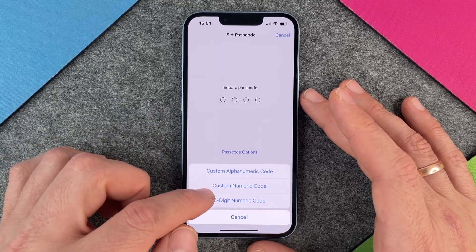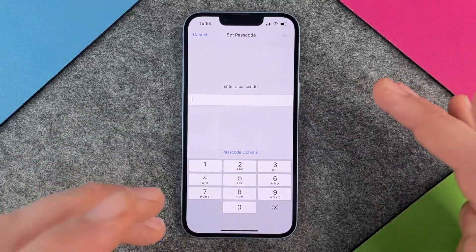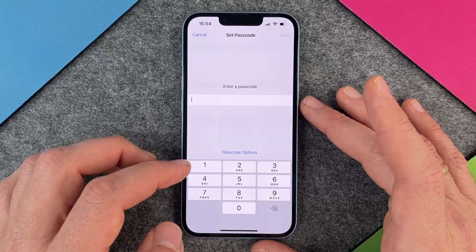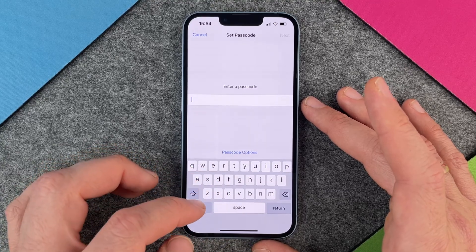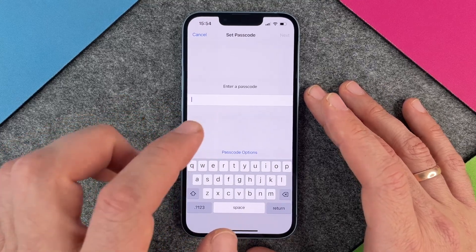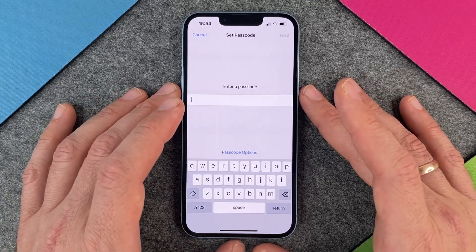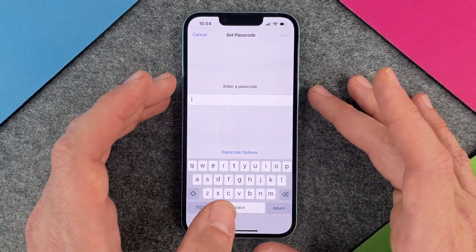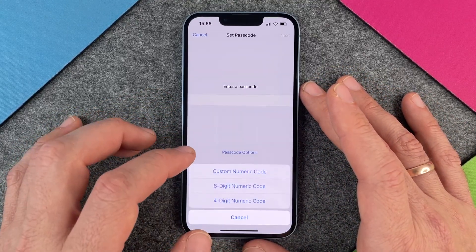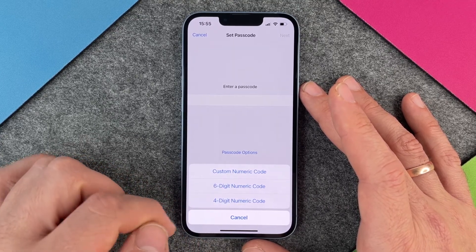The second option is a custom numeric code — I can enter as many numbers as I want, 10, 20, 30, it doesn't matter, but it's all numbers. The third one is the custom alphanumeric code, and here you can type in whatever you want — even the dollar symbol, percentage, or so on. This one is the most secure but also the most inconvenient. So if you want to turn on your phone and it doesn't recognize you, you have to put in this complicated passphrase. I would recommend you choose a custom numeric code, six digit numeric code, or four digit numeric code.